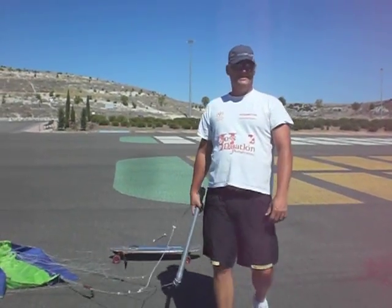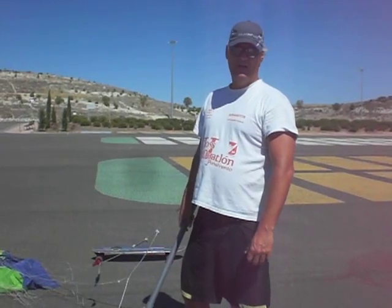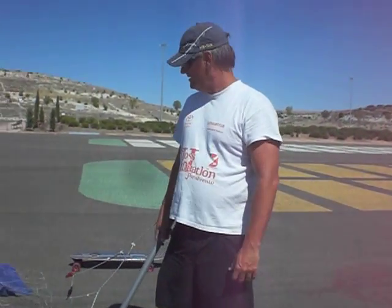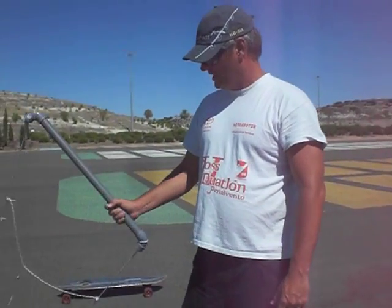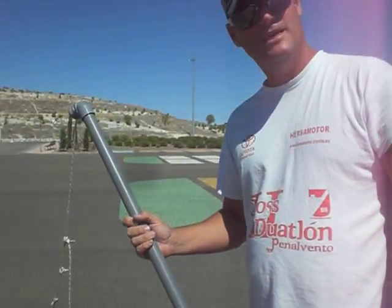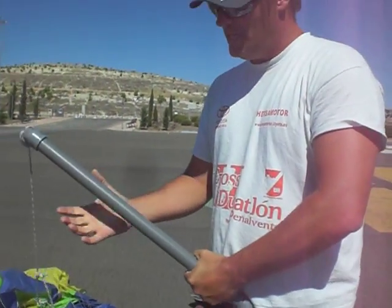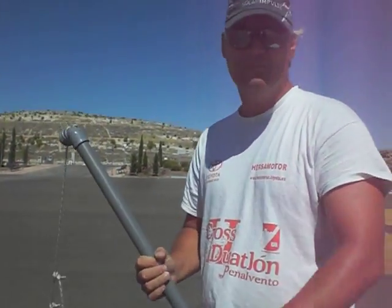Estamos hablando en este momento de una NASA de 5.50 metros cuadrados. Es una NASA homemade, de construcción casera. Hemos colocado como barra simplemente un tubo de PVC. No va bastante bien con el tubo; el anterior era más fino, era más cómodo tal vez.